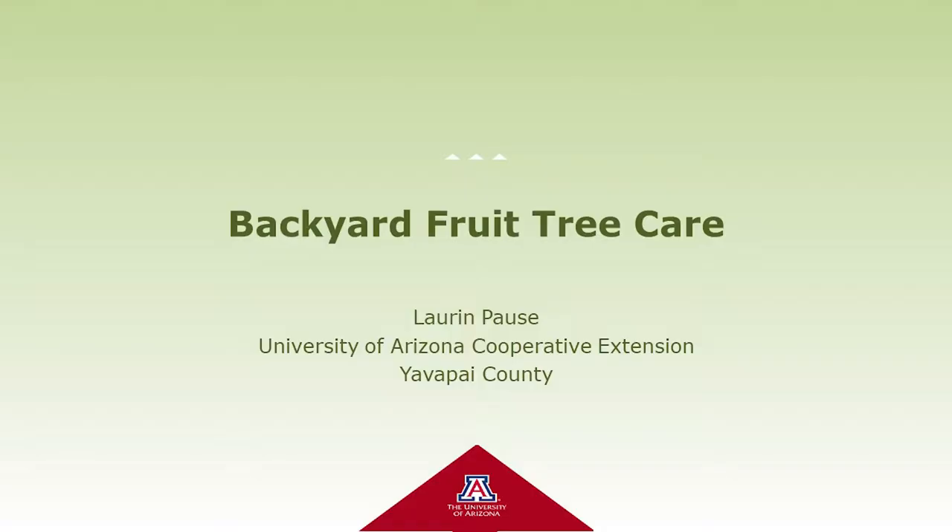My name is Lauren Paws. I'm a master gardener with the University of Arizona Cooperative Extension in Yavapai County. Tonight we're going to be talking about fruit trees — everything from buying and planting, and most importantly maintaining and trimming.